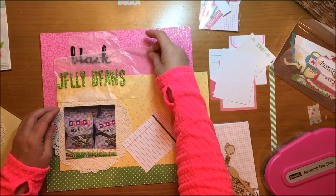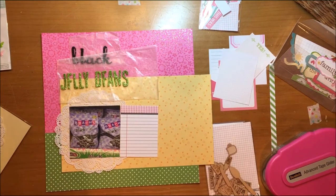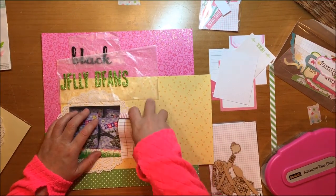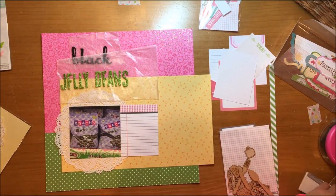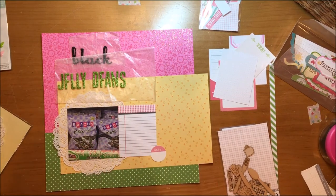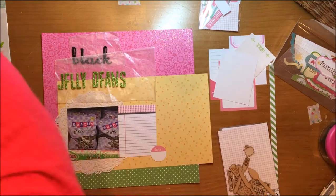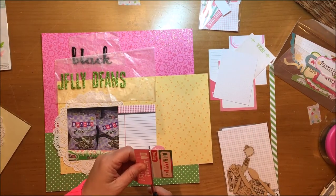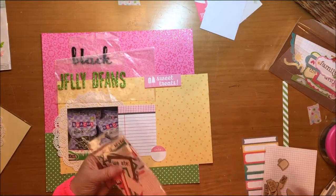The one piece of paper I haven't talked about is that square of yellow paper, which is also from American Crafts — from the My Girl collection. I just had a scrap of it, so I don't have the name, and that collection is a couple of years old. It has little outline stars on it in a darker color as well.